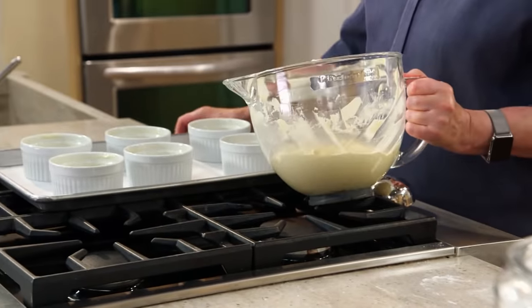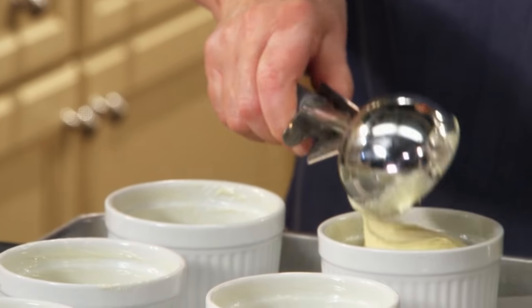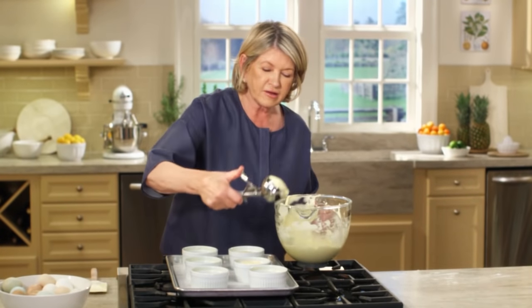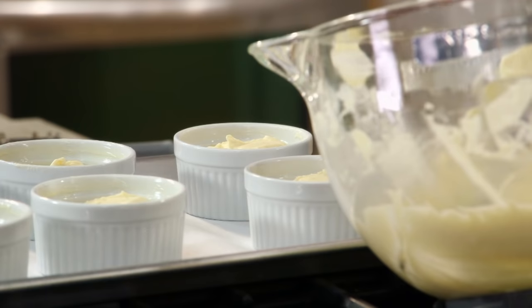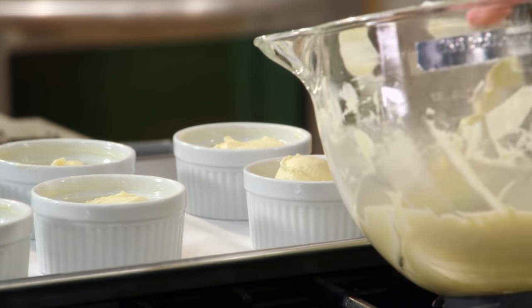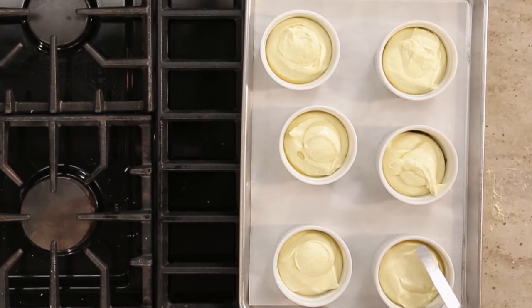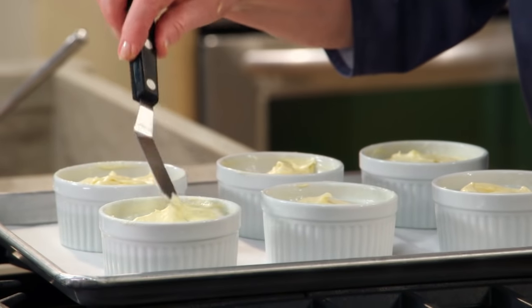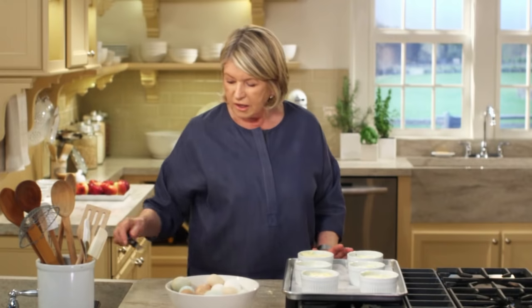Dole out the batter using ice cream scoops — one of the large ones, a half cup size ice cream scoop, and then a little small one for the remainder. This pretty much uses up the batter. You can use an offset spatula to level out the tops. You don't really want a bumpy cake, because this is the bottom — remember that. Get this into a 350 degree preheated oven and bake until golden and a cake tester comes out clean. That'll take about 30 to 35 minutes.